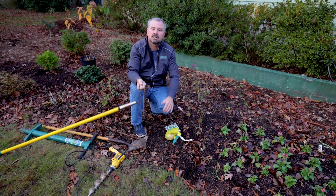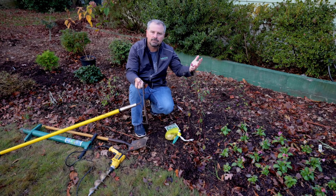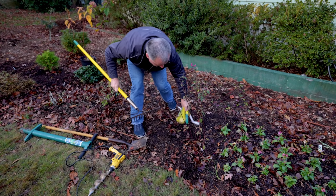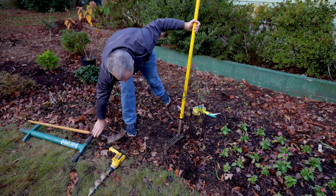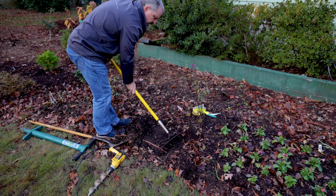It doesn't really matter how you get them in the ground as long as you get them to the right depth and you're not putting them in areas that stay overly wet. I've got a layer of mulch here across the yard that I do like to pull back, and I just use a garden rake for that.